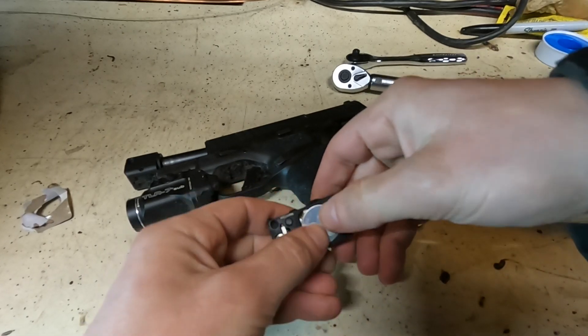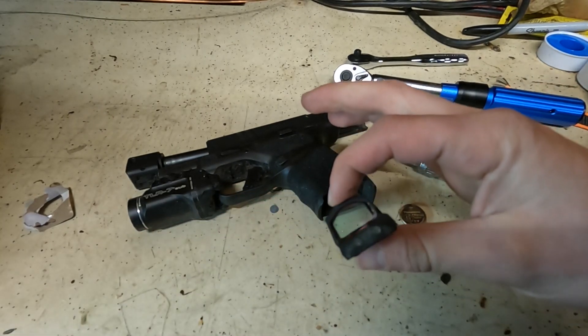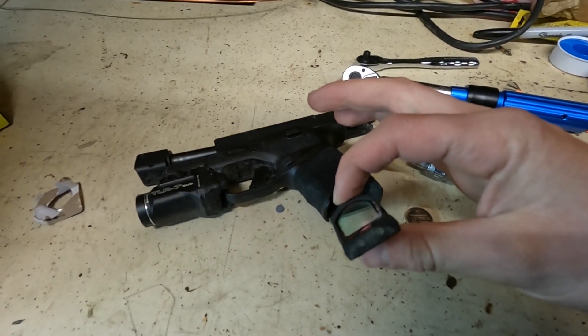Take your new battery and just put it back in the way that it came out. You should be able to see the little dot there.